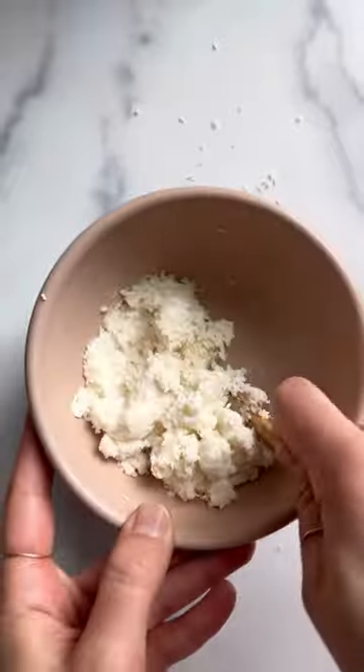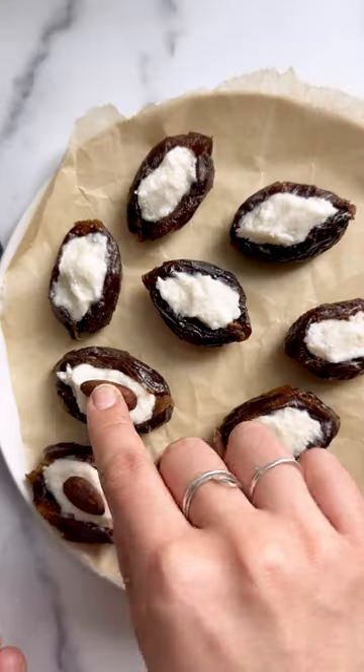Then we combine coconut butter with shredded coconut and we stuff our dates with this mixture before topping with our roasted almonds for that classic look.